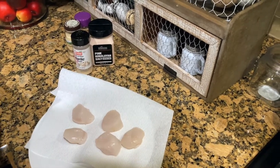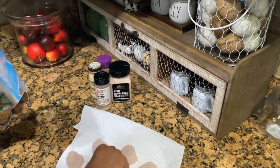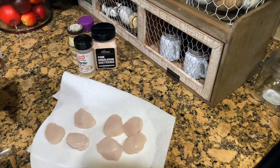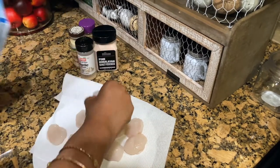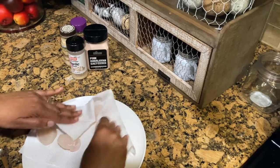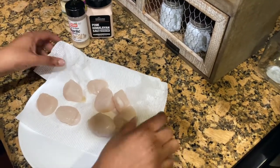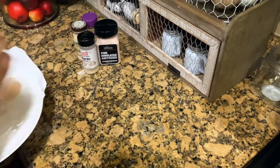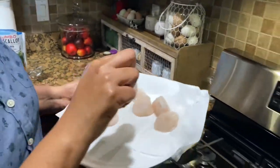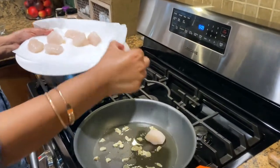So this is what they look like — they're good, it's a good size, it's not small. As I said it's pricey and you don't get a whole lot in there, but that's okay. So I just want to pat it a little bit, and then I'm gonna put it in the pot and season it while it's in the pot.